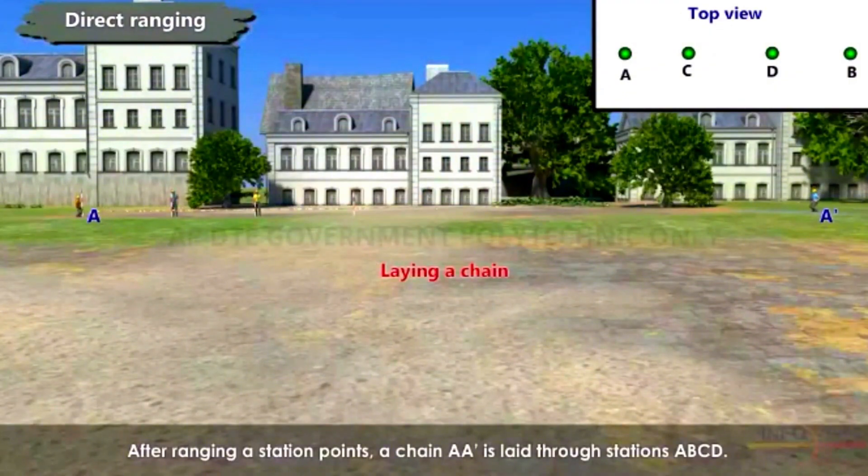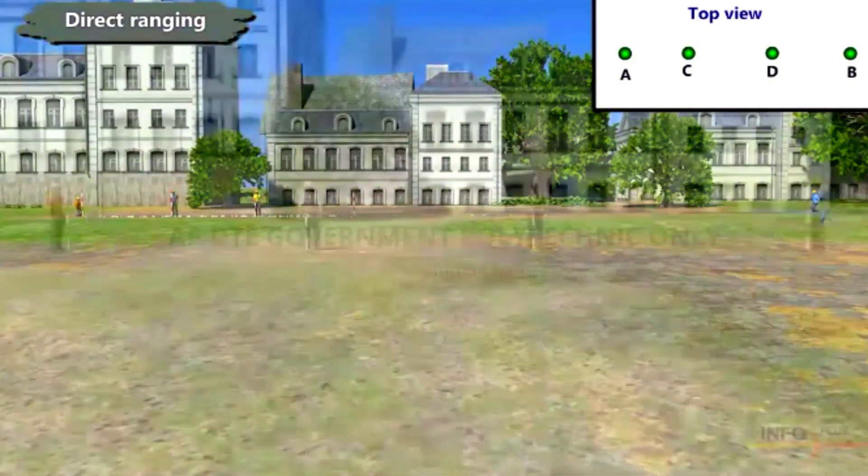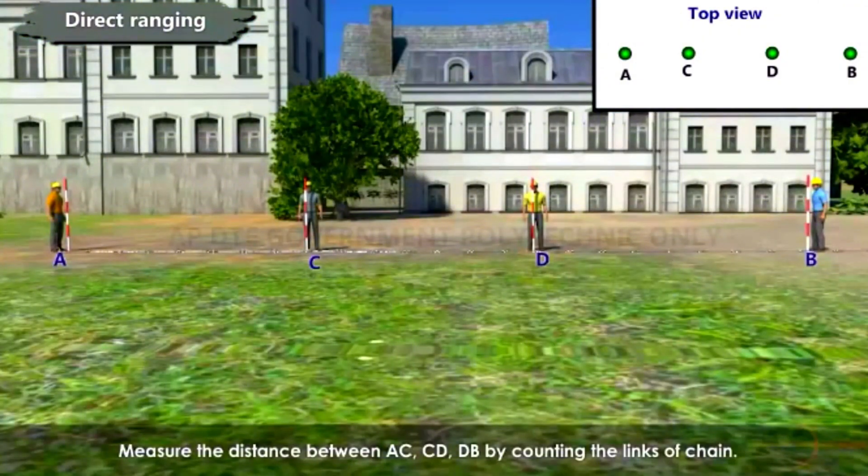After ranging the station points, a chain AA' is laid through stations A, B, C, and D. Measure the distance between A–C, C–D, and D–B by counting the links of the chain.